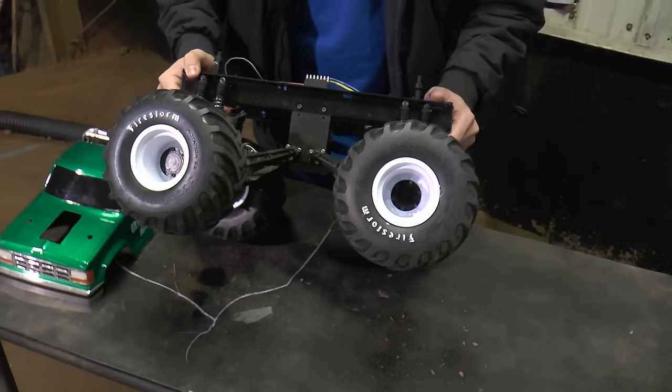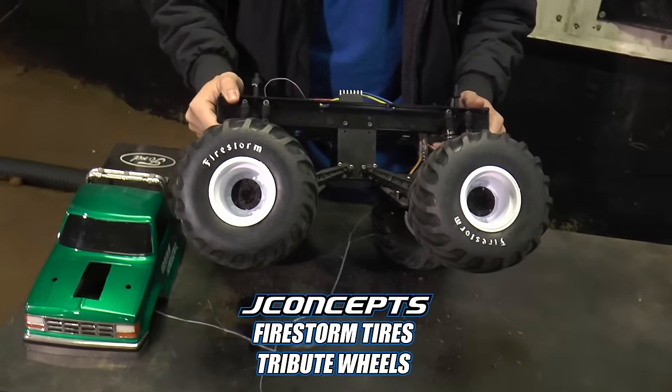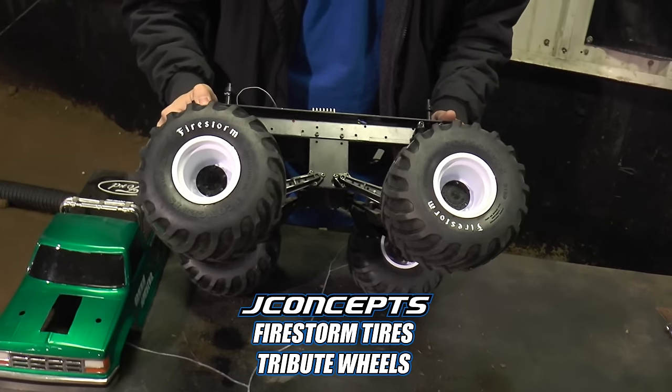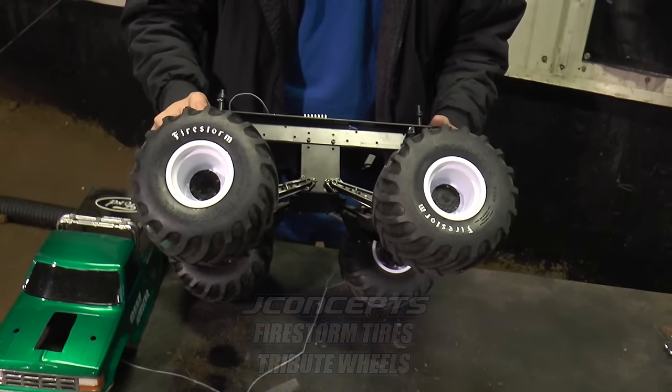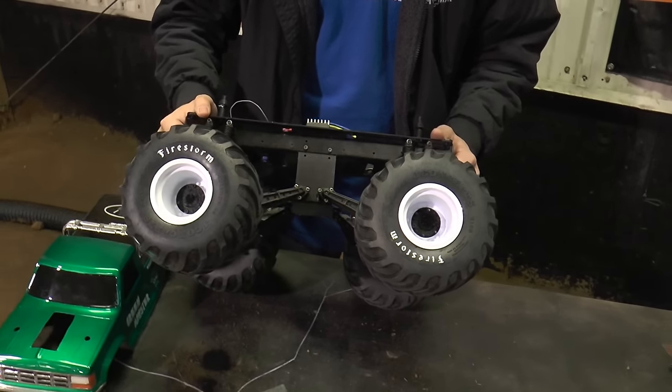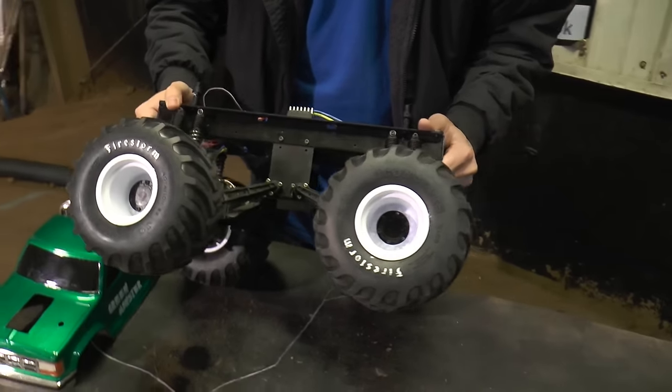This is pretty much stock Clodbuster axles — this truck's dirty, it's been in some battles, it's got about three years of use on it. But the gears, everything is stock Clodbuster. It's got stock 27-turn silver can motors, and that's legal for our class.